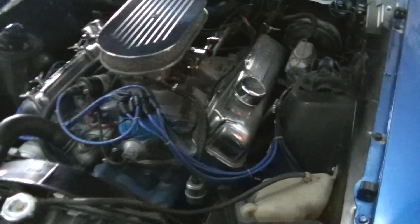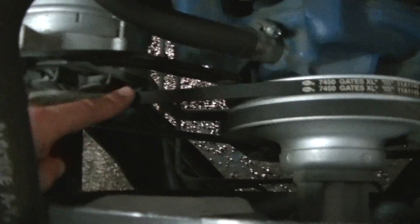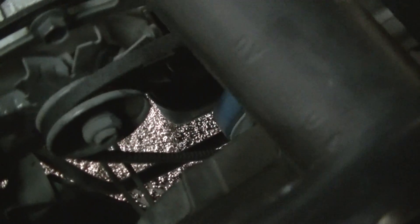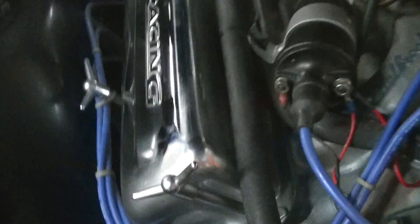Now we're going to look at the engine bay. There it is — just wait for focus. Okay, now we've got focus. Belts are installed properly with the name facing the front. This belt is a little loose in my opinion — yeah, I think that would need to be tensioned.